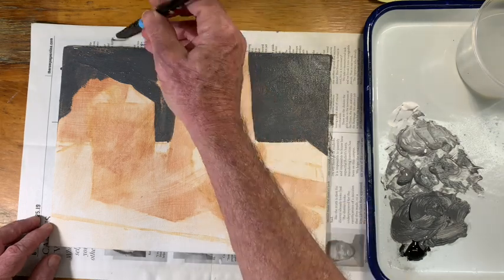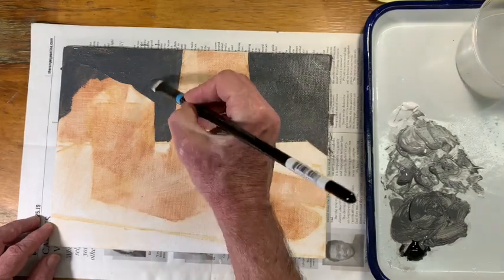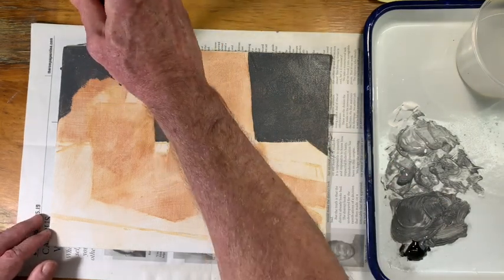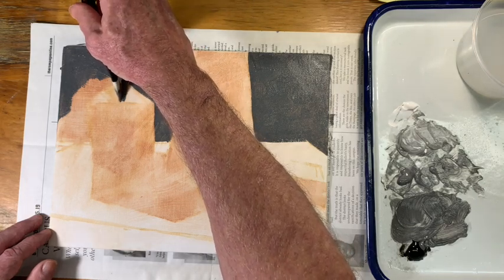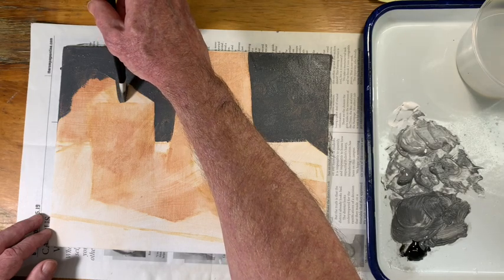Edge quality matters. If it's a clean sharp edge, go ahead and paint a clean sharp edge. Paint the shapes right up to one another — don't leave gaps between the forms, particularly with acrylics, because they're going to dry pretty quickly. You don't need to leave that space you might have been leaving in watercolor when you were waiting for things to dry.